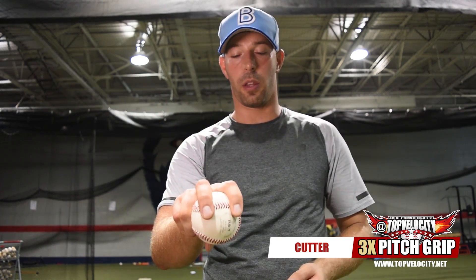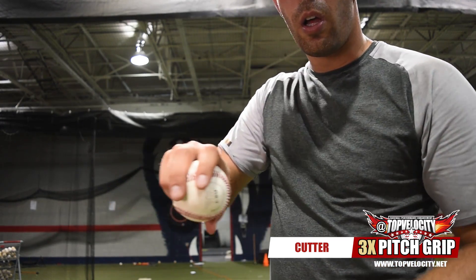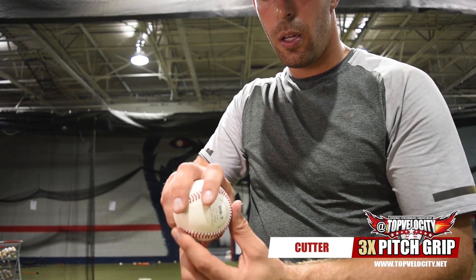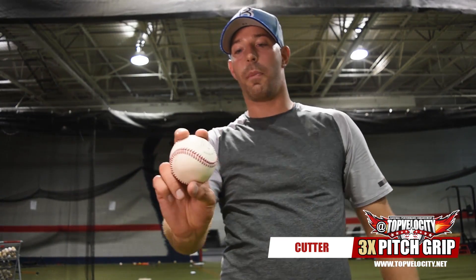Pretty simple grip. Try to find wherever you throw your four-seam fastball. Like we talked about in the first video, I throw my four-seam fastball right here. Some guys throw it right here, kind of move that thumb underneath. Or if you throw your four-seam fastball right there, that's perfectly fine — no real difference. Basically grab your four-seam fastball and then turn the ball just a little bit, so it's off-center a little bit.